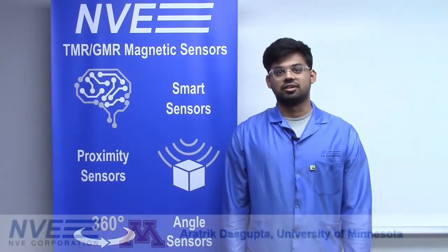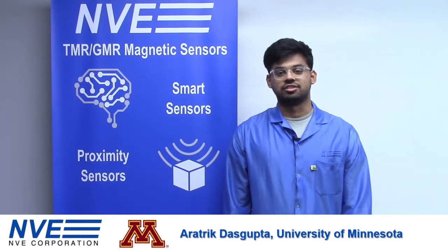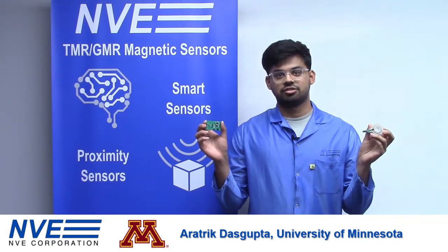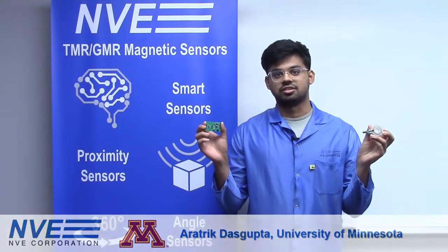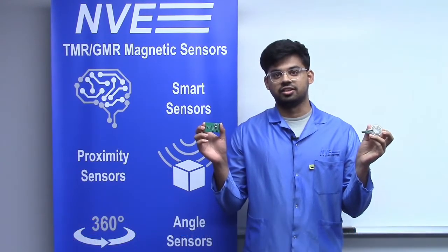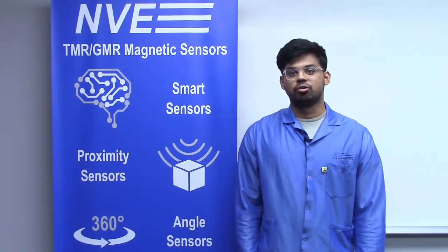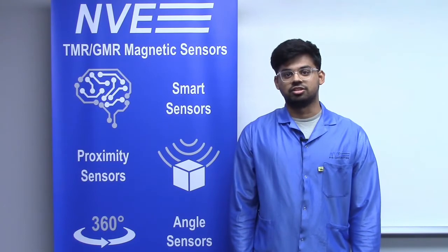Hi, I'm Arathrik Dasgupta, an electrical engineering student at the University of Minnesota. I designed this high accuracy current sensor demonstration using NVE Corporation's ALTO2510E TMR magnetometers. I'm completing an internship with NVE Corporation, who has been a leader in the commercialization of practical spintronics for over 30 years.